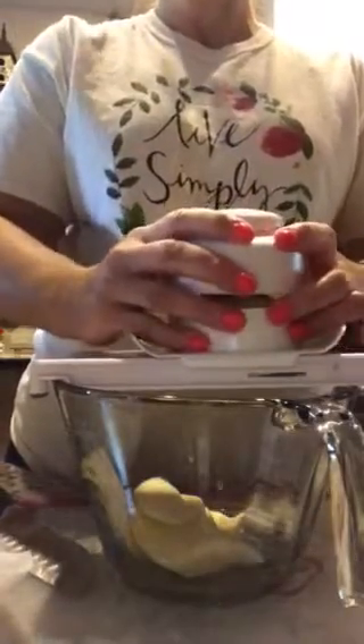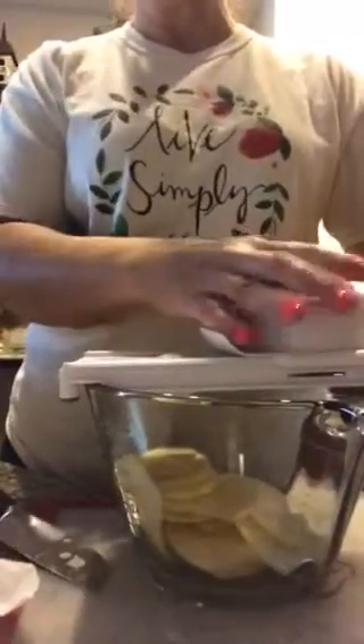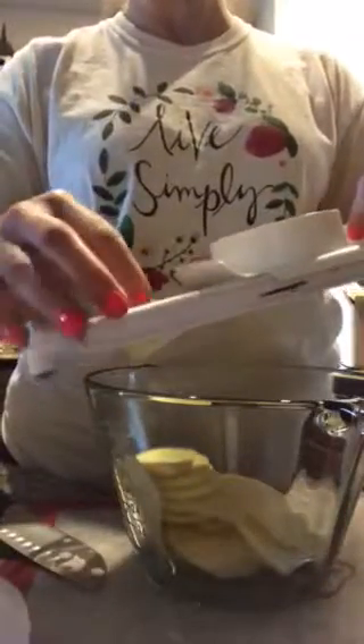I'm doing potatoes, so I'm going to put my potato here, push my prongs down into the potato, and then just use a spider hand and run it back and forth. You've got a sliced potato in about 30 seconds.